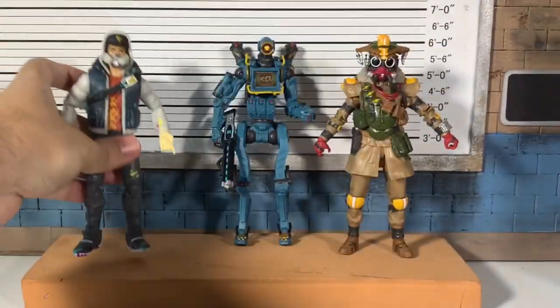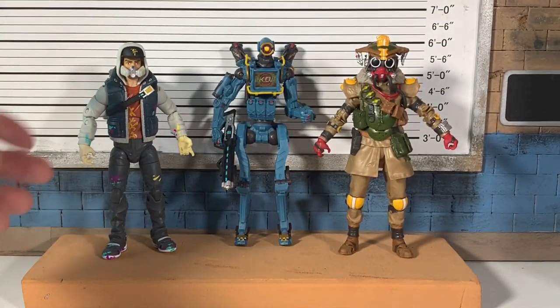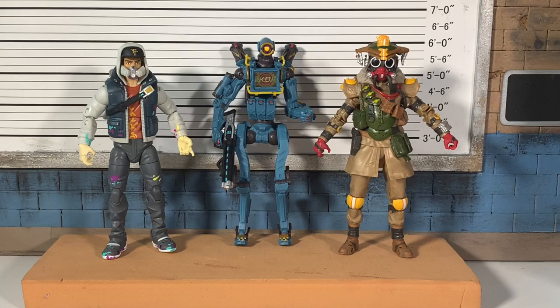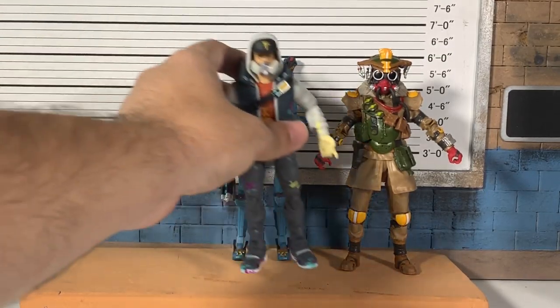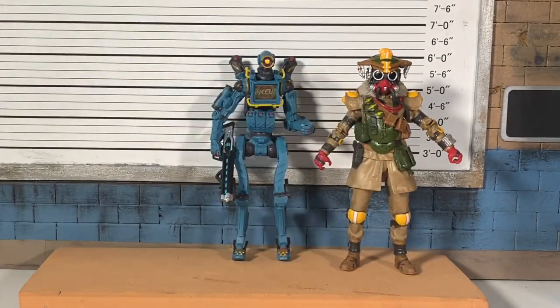Here is Abstract from Fortnite by Jazzwares — he should be about 13 bucks on Amazon, worth picking up if you want a little paint roller and some gun accessories. He looks a little short compared to the Apex figures. And here's the latest Drift — the first Drift in six-inch form was done by McFarland and that was actually a seven-inch figure.